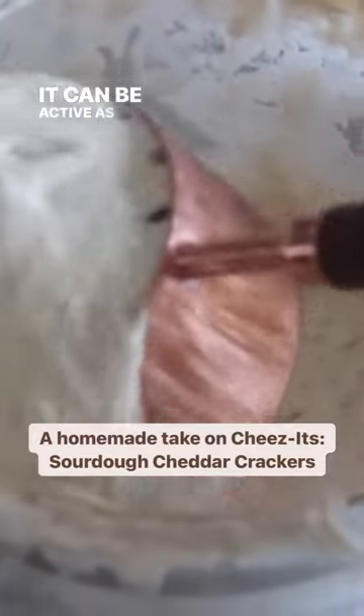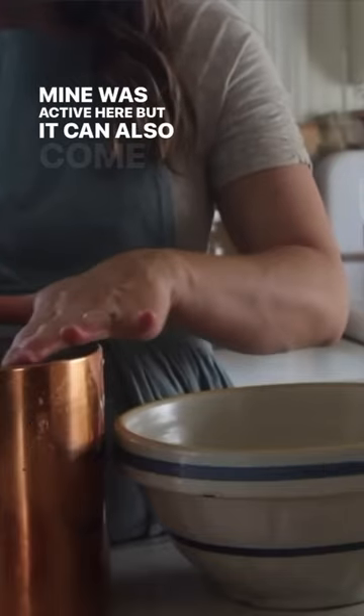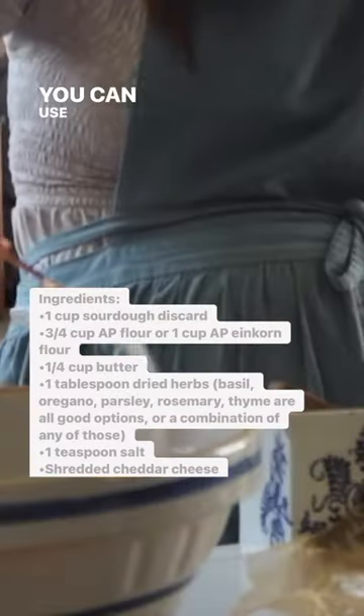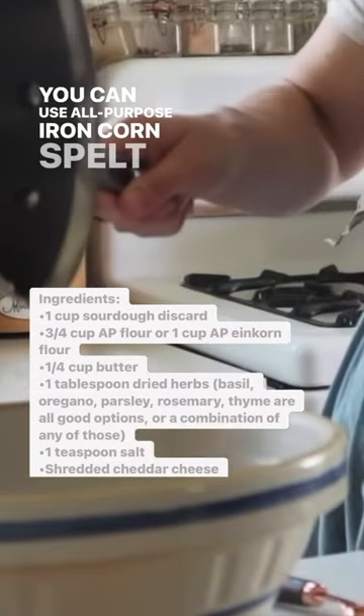Sourdough cheddar crackers. A cup of starter — it can be active; mine was active here, but it can also come straight out of the fridge. Three quarters of a cup of flour — you can use all-purpose, einkorn, or spelt.